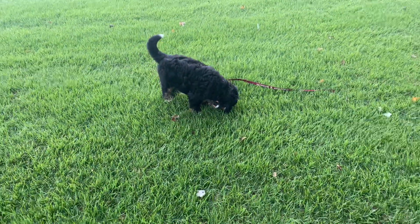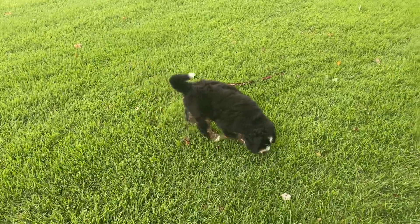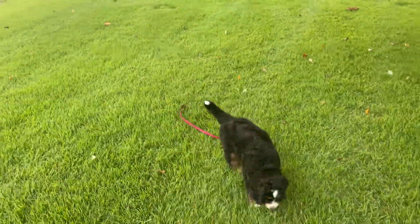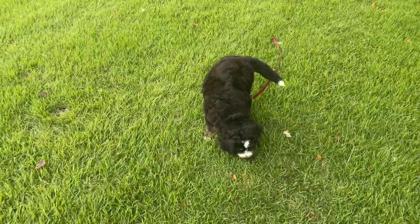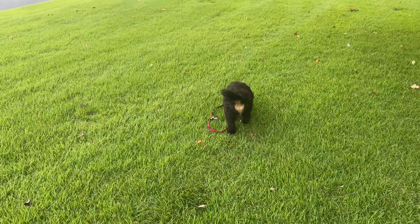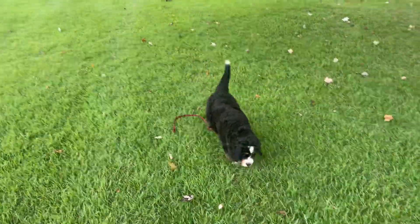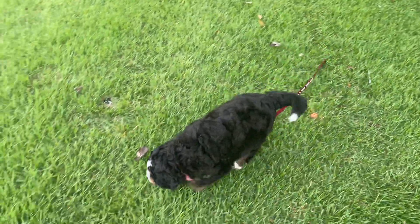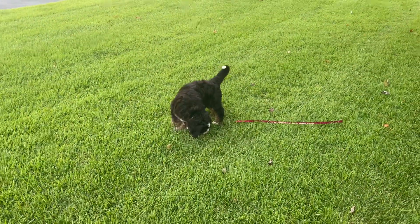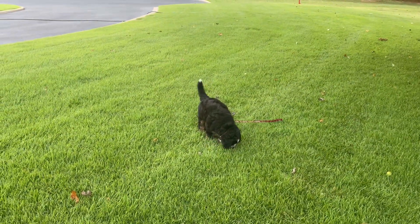Hey guys, we have started our introduction to leashes. What we do is just hook a leash to their collar and let them drag it around — just let them get used to something being attached to their collar that they're dragging. This is the introduction to leash training. We will do this several times in hopes that it makes your leash training a lot easier.